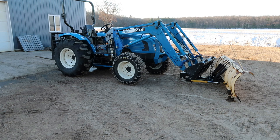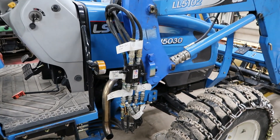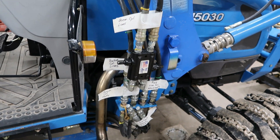Hello everyone and welcome back to my channel. Let's get right to it. As my title states, can you run a hydraulic snowplow on a tractor without a third function valve? Well, the answer is yes. I'm going to show you how I do it. Here is the plumbing that makes this possible.